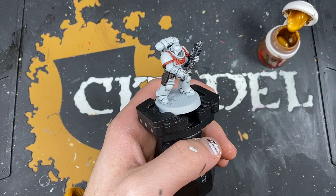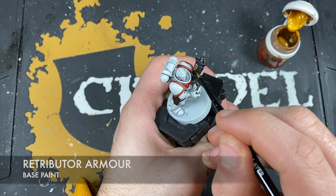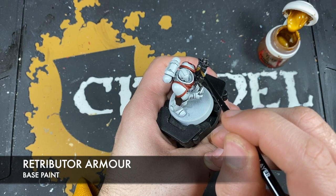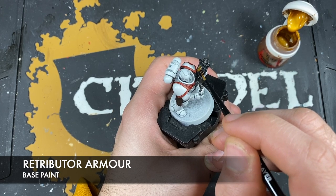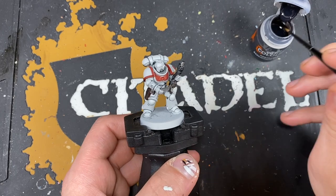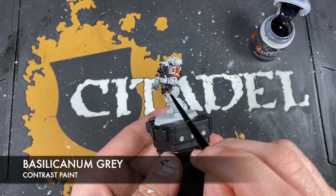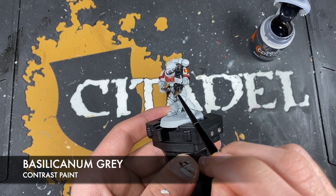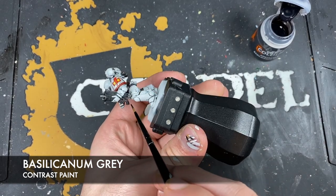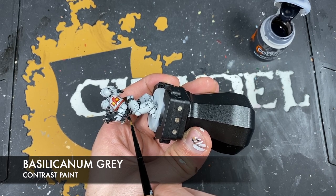Next up we're going to paint in the gold details. On this guy there is only this little skull-winged quiller on his bolt gun, and the colour we're going to use is Retributor Armour. With that done, what we're now going to do is use some Basilicanum Grey to shade all of those metallic details, including that gold and that silver. We still want to maintain caution because we don't want to get this on the white. There always comes a point when you're painting a model where you feel invincible — and then it's right at the last when you accidentally blob some Basilicanum Grey all over a lovely Arctic white piece of armour.